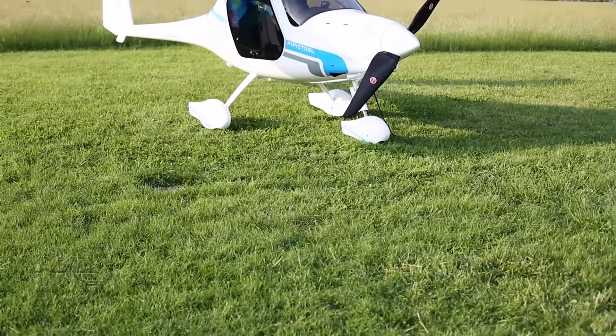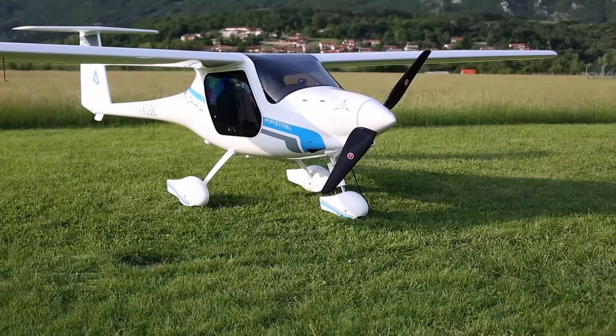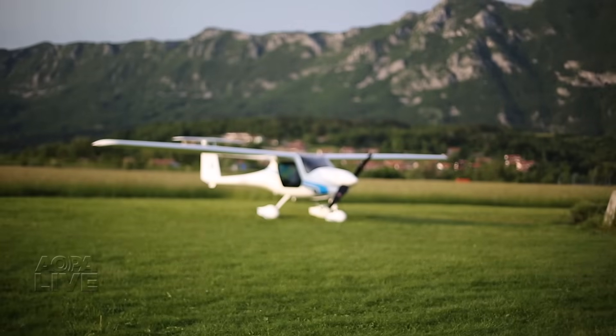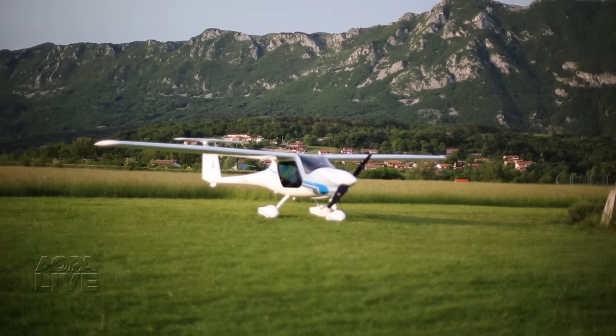Electrically powered airplanes are still in their infancy, but here's one two-seater with hope in the marketplace. It's Pipistrel's Alpha Electro, formerly known as the Wachsava.